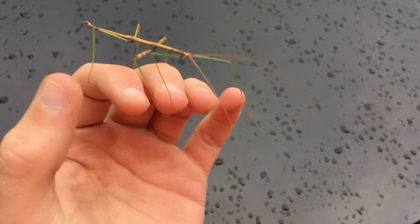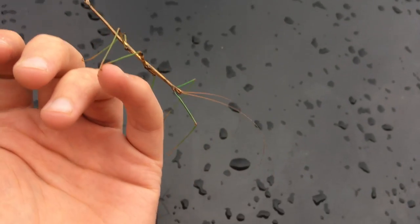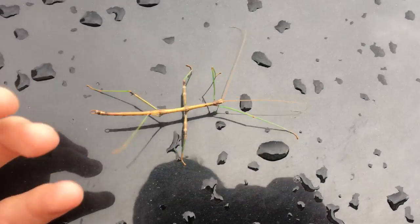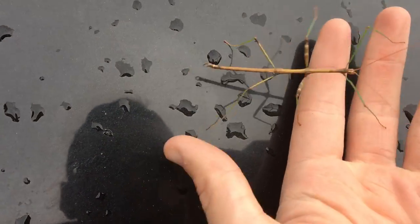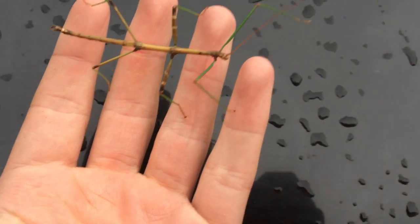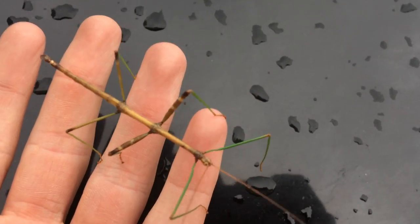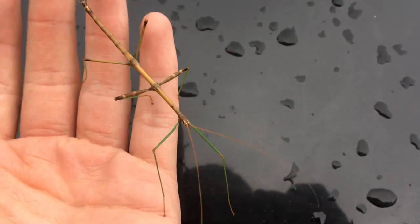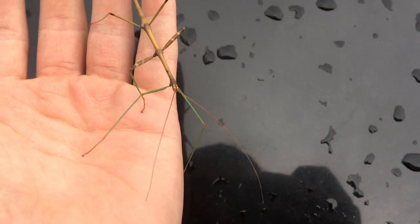They're vegetarian totally — they do not bite or anything. They have very long antennae, so they probably have bad eyesight. I love these dudes, they're like my second favorite insect after praying mantis. I might keep him actually for a while. Such a cool little bug.